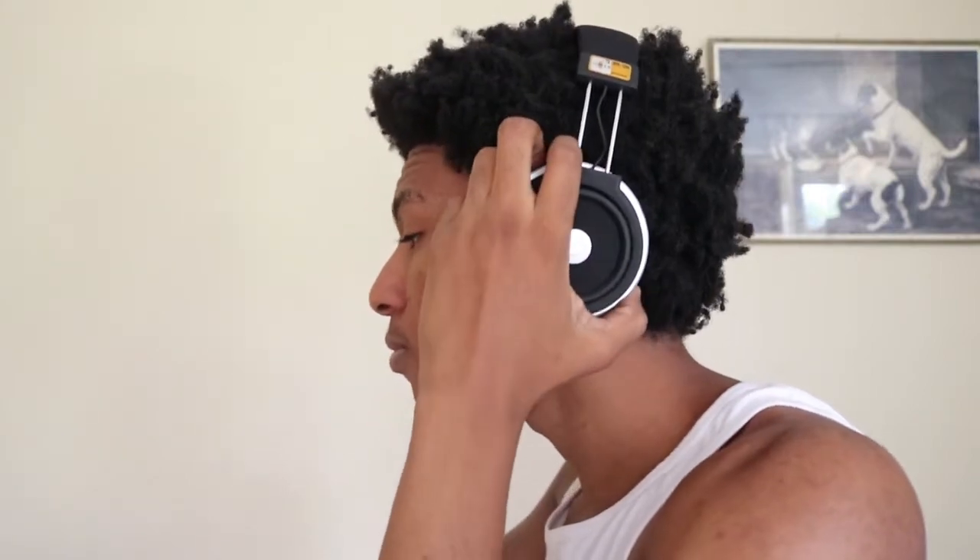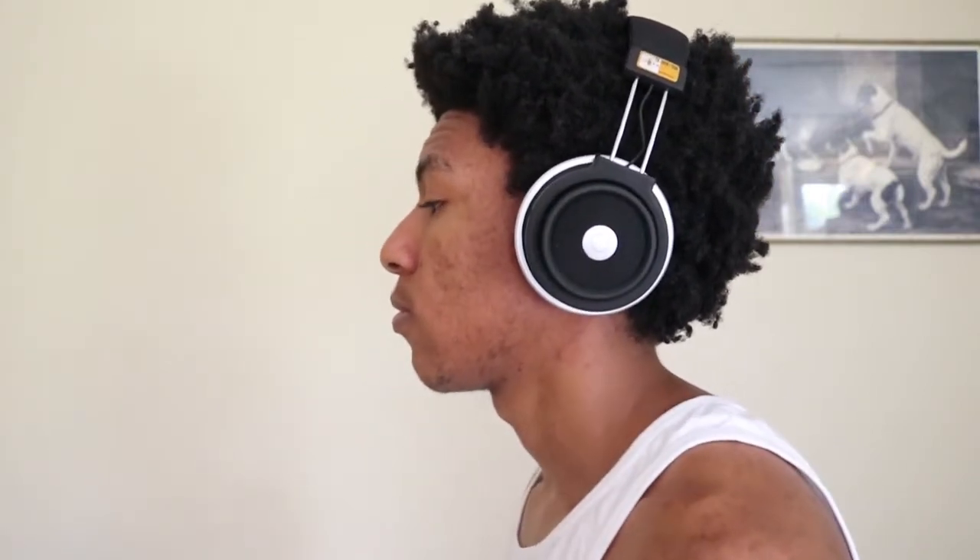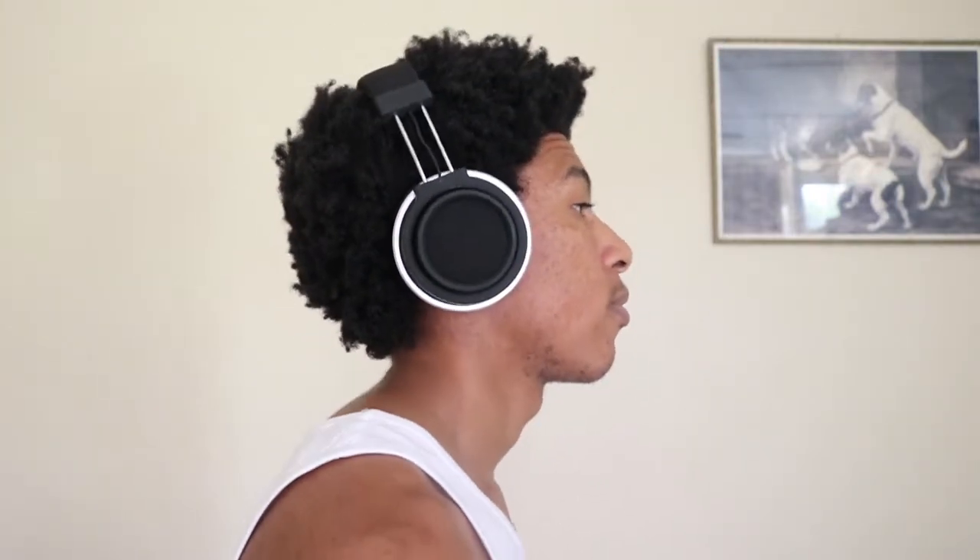To list some features: these are obviously Bluetooth headphones that charge via USB. They're compatible with Android, iPhone, and PC as long as the PC has Bluetooth — laptop users are pretty much set. They also operate within a 10-meter range, so you could leave your phone in the kitchen, walk to your room, and still hear your music.